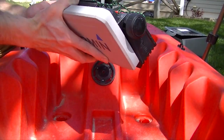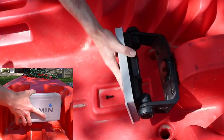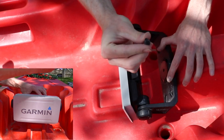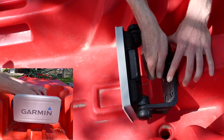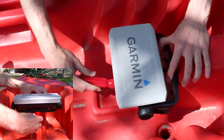Now we're gonna mount the actual head unit to the boat. First loosen these, take our mount, hold it where we want it right here, set it there, take a screw just like this, and screw that in.